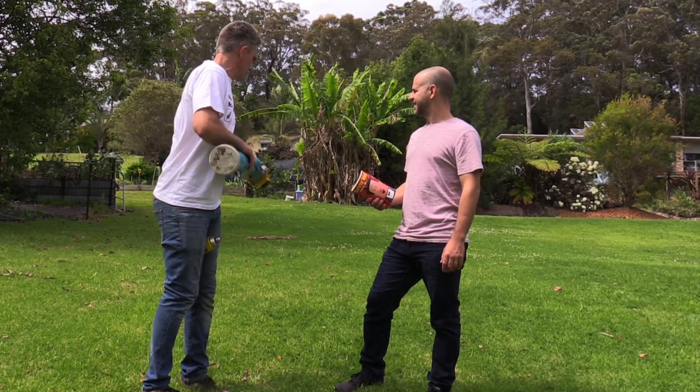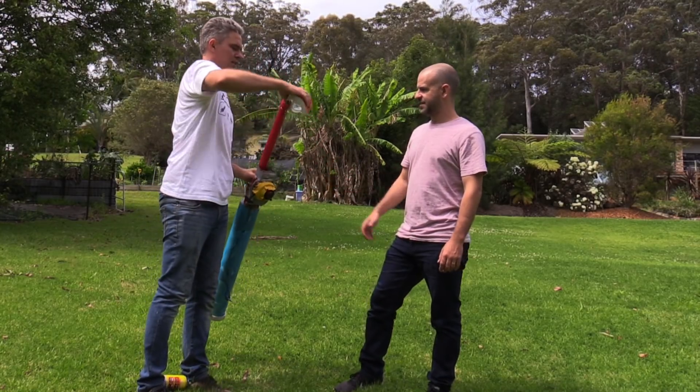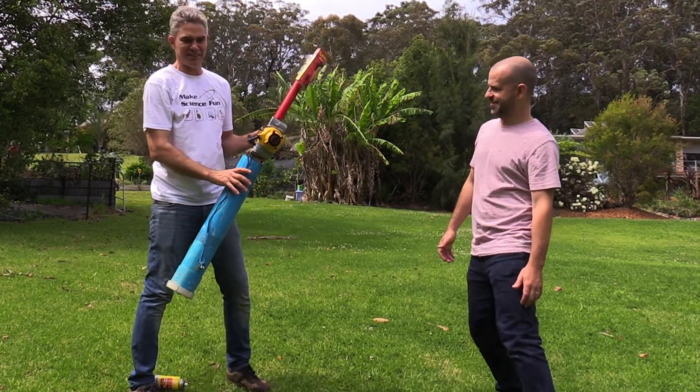There we go. Alright, awesome — tight. Drop the can. Let's put the book on, like so. Now don't stand there, Matt.